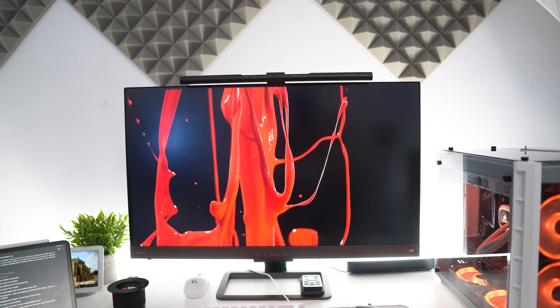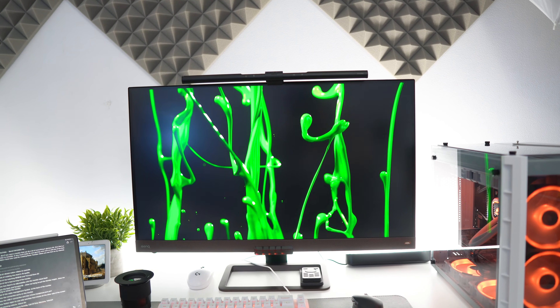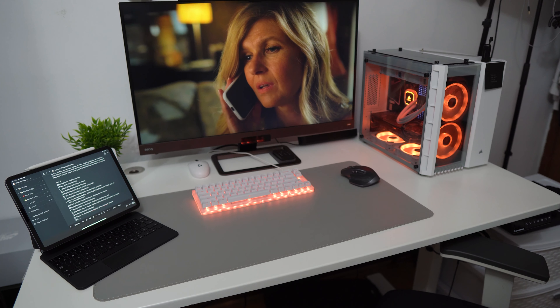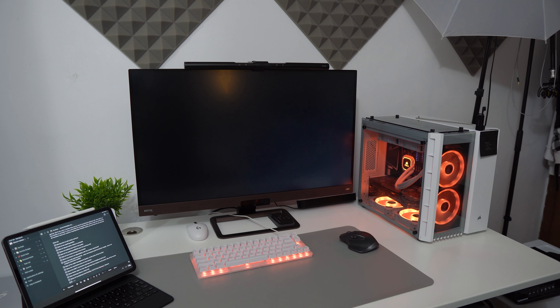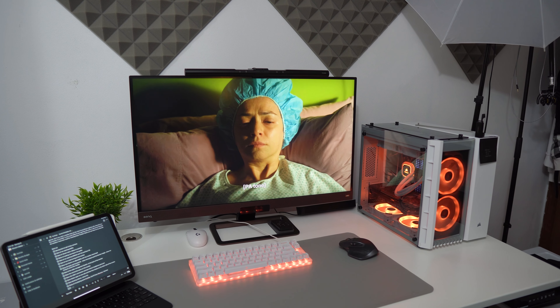Gaming in HDR is also available. What this monitor does better than any other I've owned is utilize HDR very well — the colors really pop. You get three HDR modes: Cinema, Game, and Display HDR. All give different variations of color palettes and color temperature. Personally I prefer the Display HDR mode, which keeps the grayscale and luminance curve to proper spec and works best for HDR content.